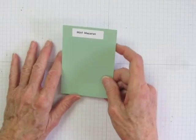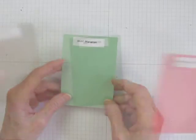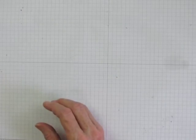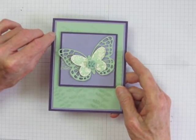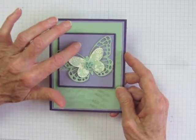It goes well with most of the same colors that Watermelon Wonder and Tip Top Taupe complement. In fact, it's lovely with both of these new colors. For my sample card, I chose to combine it with Wisteria Wonder and Elegant Eggplant, where it has made Wisteria Wonder look more vibrant than usual. Wisteria is also a recessive color and can end up looking quite gray with more dominant colors.